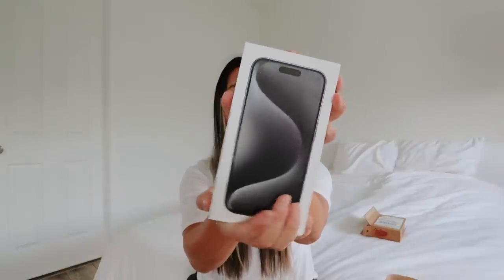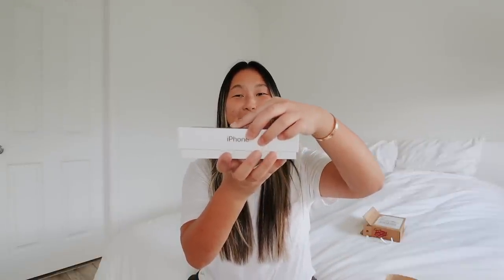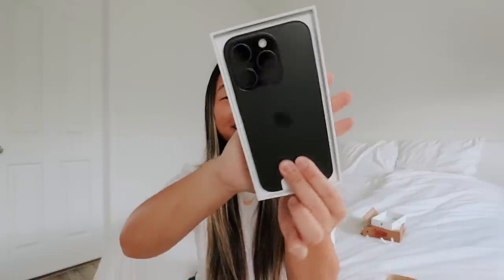This is what the front looks like. We had the back paper strips to take off. I really miss the cellophane because that sound just satisfies me. I can't believe I actually upgraded this year, but here we go. She's so pretty. Oh my gosh — and it's a lot lighter. I can already tell that this phone is a lot lighter.